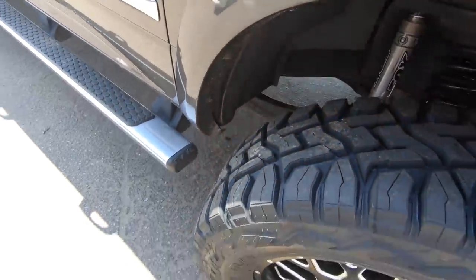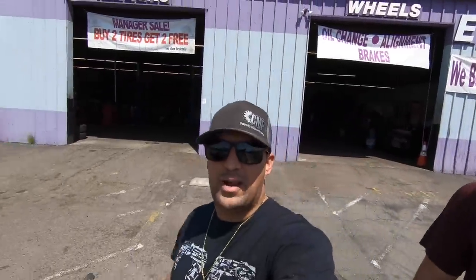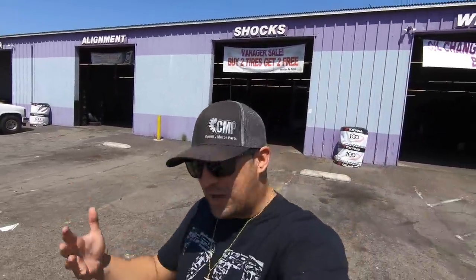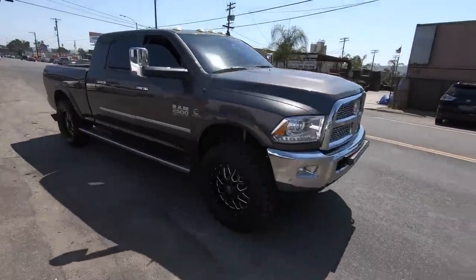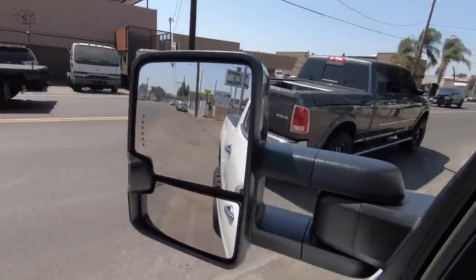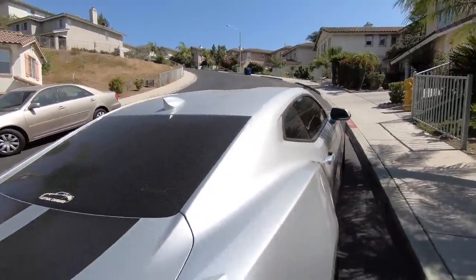We're now heading over to see Anthony — the Drifter Dreamer, you know. We're gonna go check out his drift car. Dang, this thing is filthy — look at this!